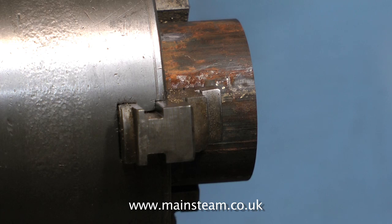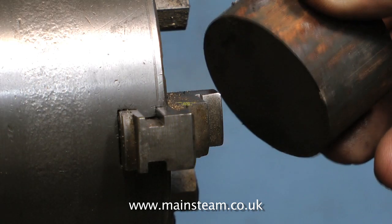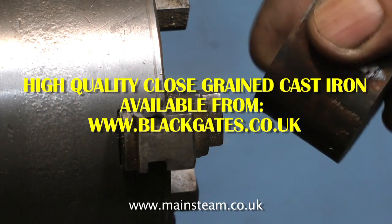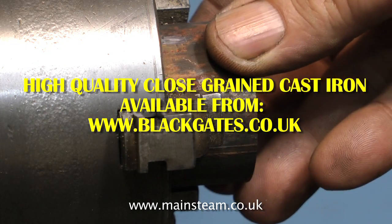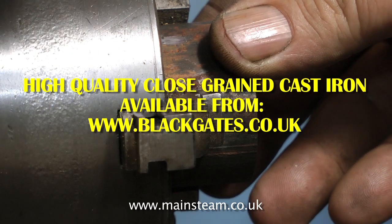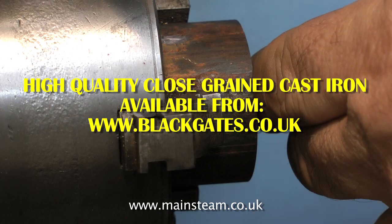The first thing that you require is a good piece of close grain cast iron. I buy most of my model engineering materials from a local supplier, Black Gates Engineering. The website address is on the screen at the moment. Black Gates do worldwide mail order.